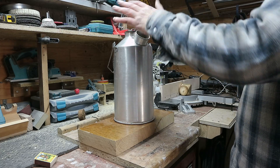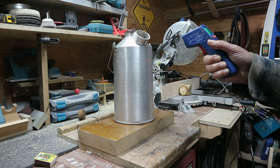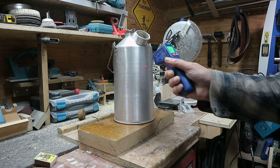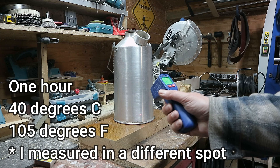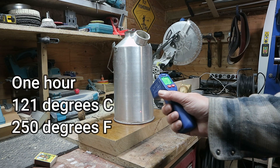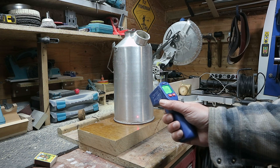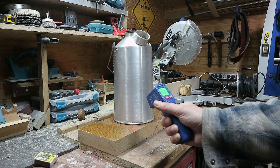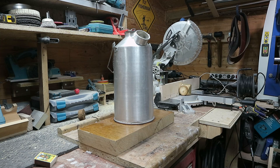It's been about an hour. There's a lot of heat coming out of the opening where the sand is. Down at the bottom it reads about 105°F, but higher up it's much hotter — jumping around quite a bit but reading about 240 to 250 degrees Fahrenheit, which is well over 100°C.